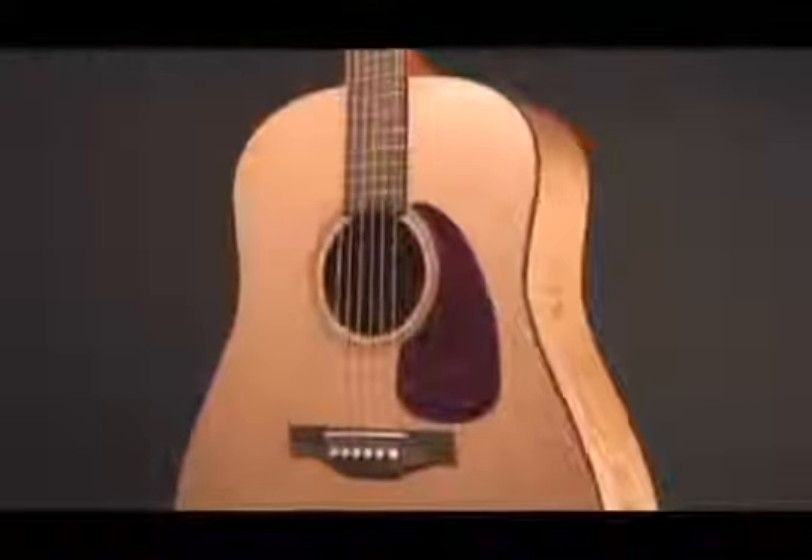Same thing with the cedar top. The cedar has a nice dark sound but very crisp, very rich and very dynamic. One of the things we wanted to make sure is that whether you're playing this guitar live or in a studio, the sound is well balanced.